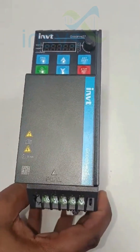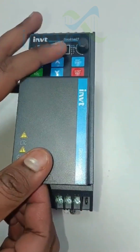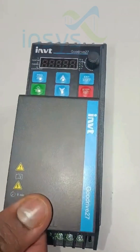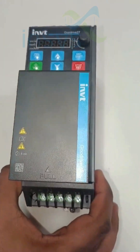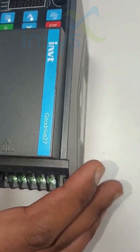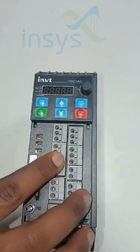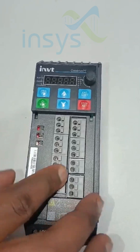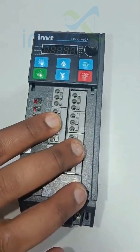Hi everyone, today we are going to look into the new series of drives from INVT GD27, that is for Good Drive 27. This is very compact in design as it is adopting book style design. It is having push type terminals which reduces our wiring time — around 65% of the wiring time can be reduced.